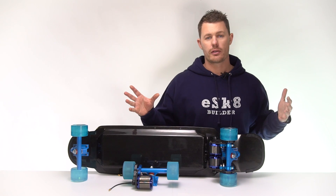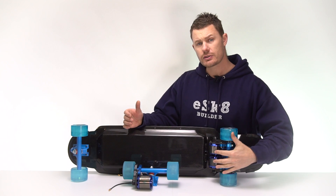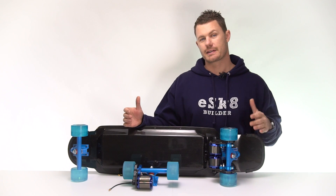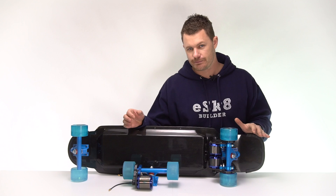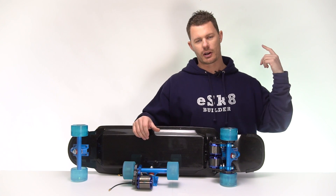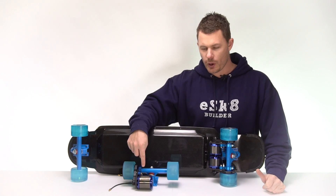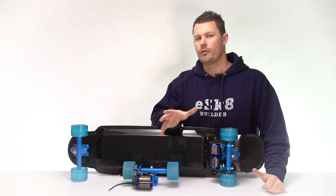Hi eSkate Builders. So the biggest question: two motors versus one. Does two motors make the skateboard go faster? No, it doesn't. In this video, I'm just going to go through a few of the differences — why would you have one motor versus two, or vice versa?